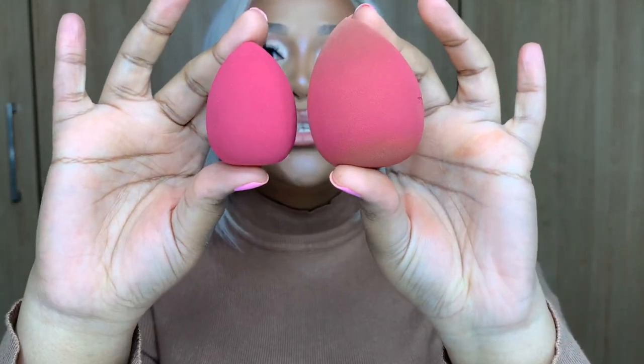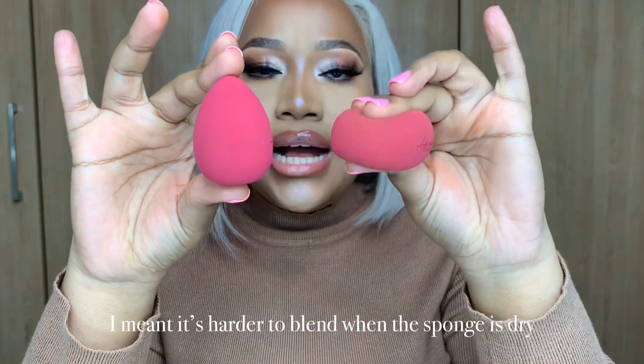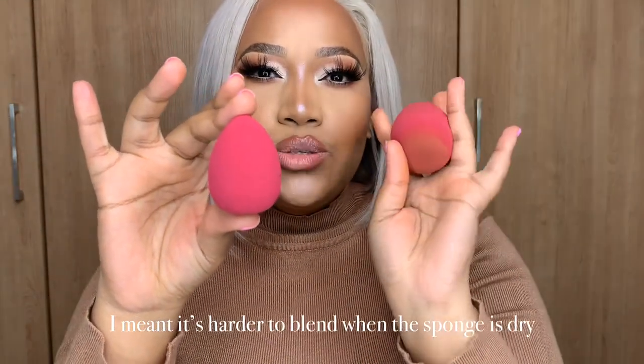The beauty blenders also came with the brush set, but you can buy them separately — 400 rands for a set of two. This one is wet and this one is dry. One thing that shows a beauty blender is good is that it has to grow in size when you put it underwater, which was the case with these sponges. When wet, it becomes bouncier and generally absorbs less product. If it's dry, you'll find it much harder to blend out your creams or powder.